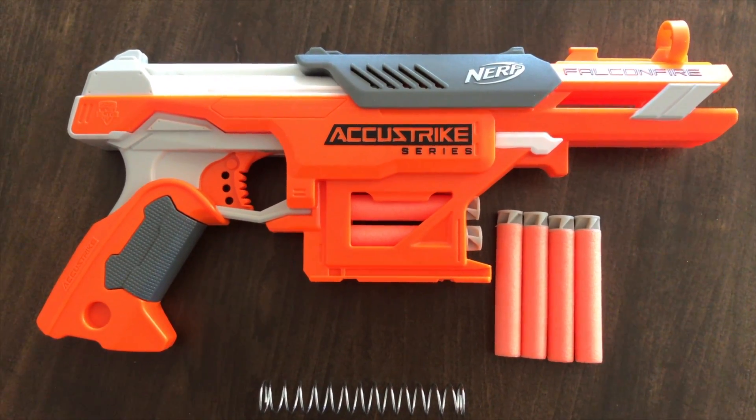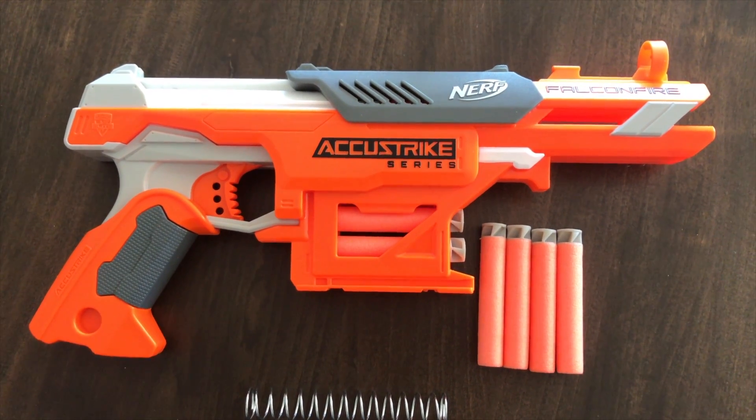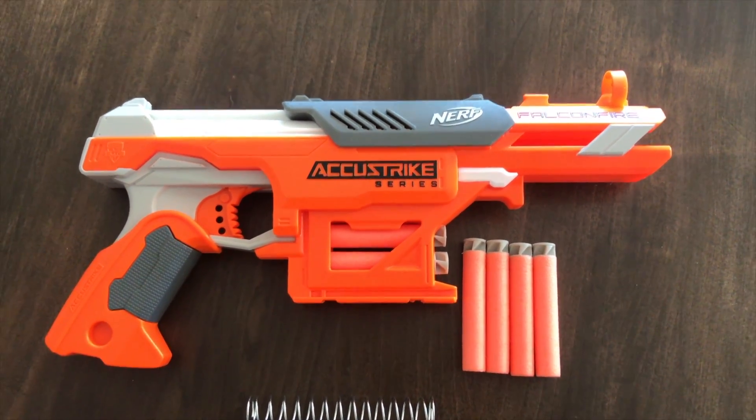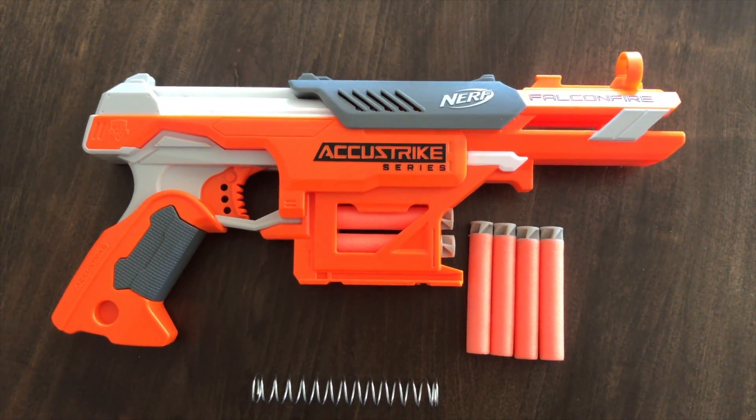For further Nerf blaster unboxings, reviews, or upgrades — I've got a few upgrades coming up — subscribe to my channel. And in the meantime, thanks for watching.